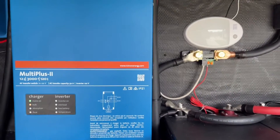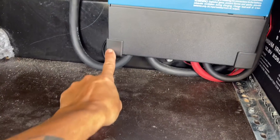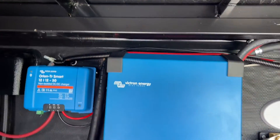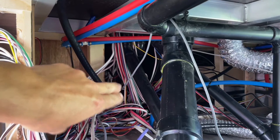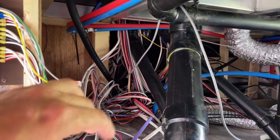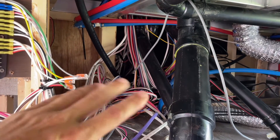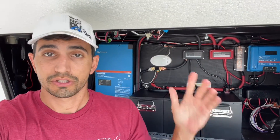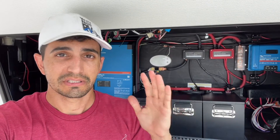Shore power from the inlet comes in and goes right down into our Multi Plus. That is what feeds the two legs of 120, our neutral and our ground into the Multi Plus. Coming out of the Multi Plus is now our new power cord that feeds the main panel — it comes out, goes right through our wall, down this line here, and connects into our AC distribution panel. I also disconnected the cord for the converter, which was originally sitting right here, and took the converter out, because now the Victron Multi Plus is our new converter. That's really it for the AC side of things.